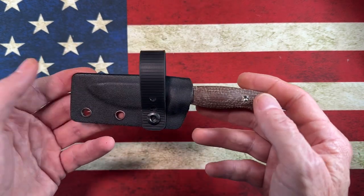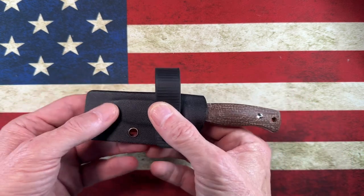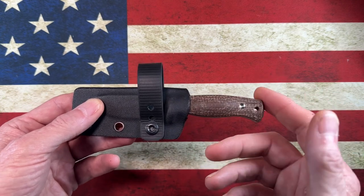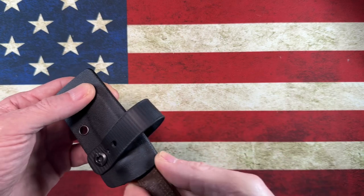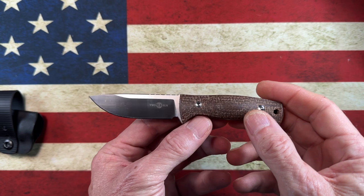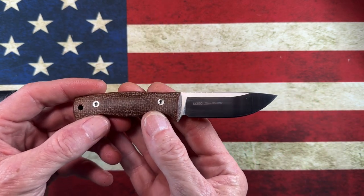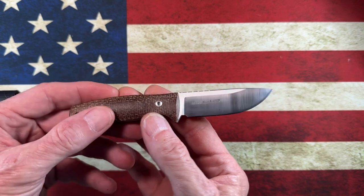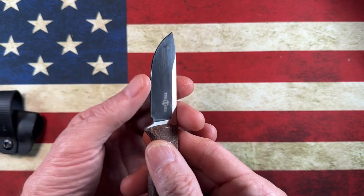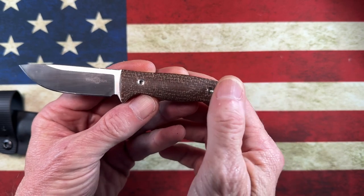I started out with a couple of bigger fixed blades, EDC size, but they weren't quite as small. So when I found this knife on White Mountain Knives, it is a Tucson — it is a bargain knife or a value knife, and it is one of my favorite small fixed blades in the collection. It's very, very small.